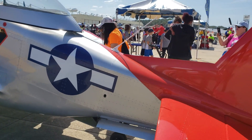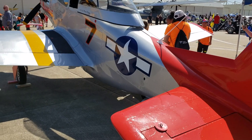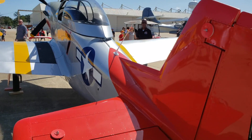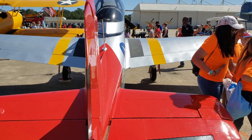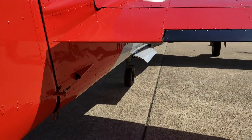When you buy a kit to build one of these, the kit starts at around $65,000. Then depending on your power plant and your avionics, you're probably looking at about $100,000 total. And as you can see here, it is a tail wheel aircraft.